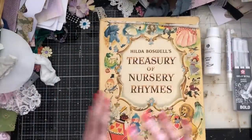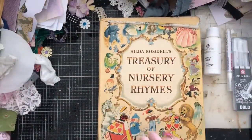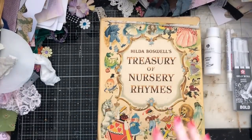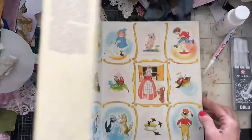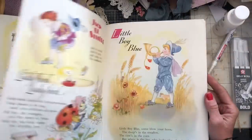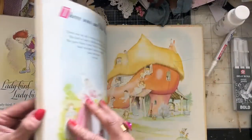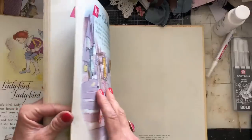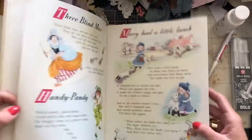The main thing I've brought along is this Treasury of Nursery Rhymes. I've talked about this before - I love to have a central focal point, and I thought this was just the most gorgeous book. It was a vintage book I was lucky enough to pick up. I'm going to select a picture to build my layout around.